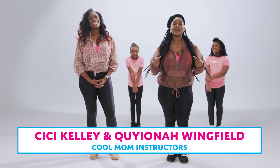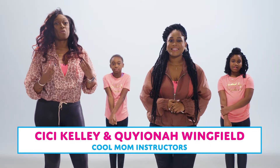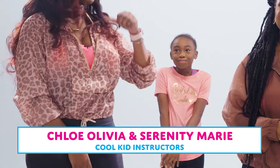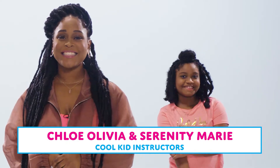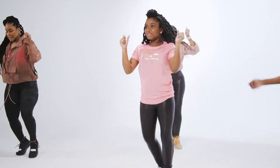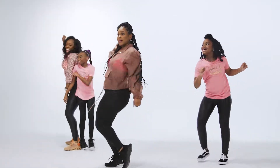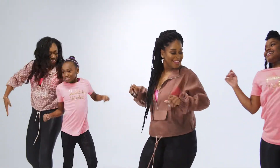I'm Cece Kelly. I'm Kiana Wingfield. And with us as co-instructors are our daughters Chloe Olivia and Serenity Marie. If you're looking to add some fun into your day while bonding and working out, then this high-energy therapeutic hip-hop dance class is for you.